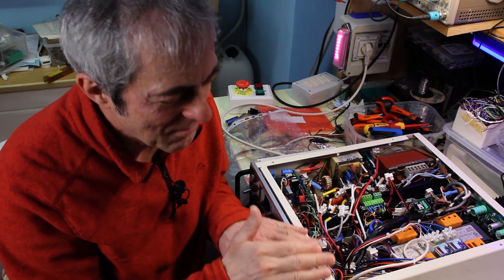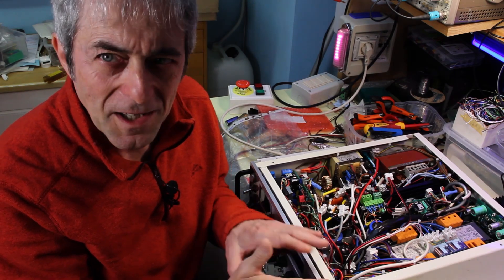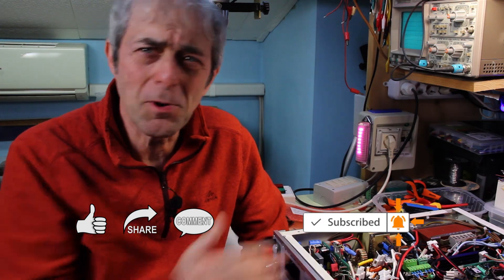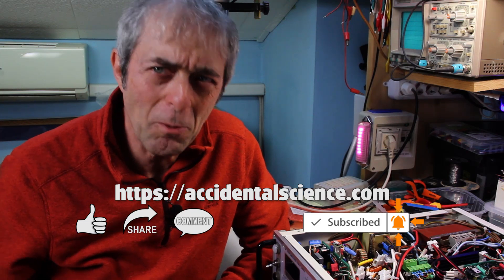I hope I've satisfied your questions. In the coming days I'm going to upload the schematics and all information about this project on my website at accidentalscience.com. That's all folks — thanks for watching, see you next time!